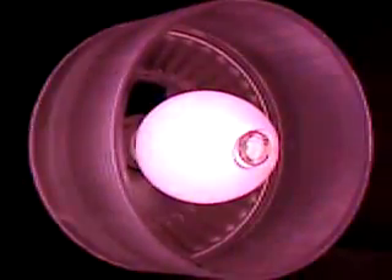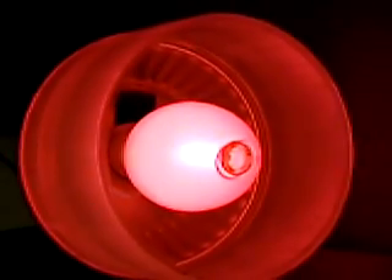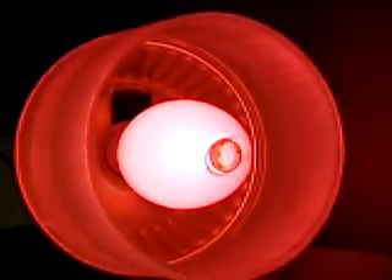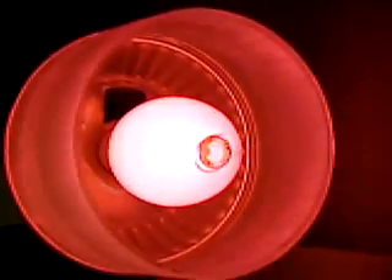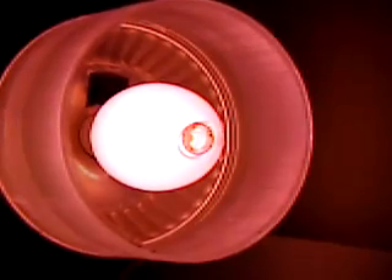Ready? And fire. Note how when it starts up, it's actually pink. This is the result of red phosphors to convert some of that blue-green light into red, to add red to the spectrum.